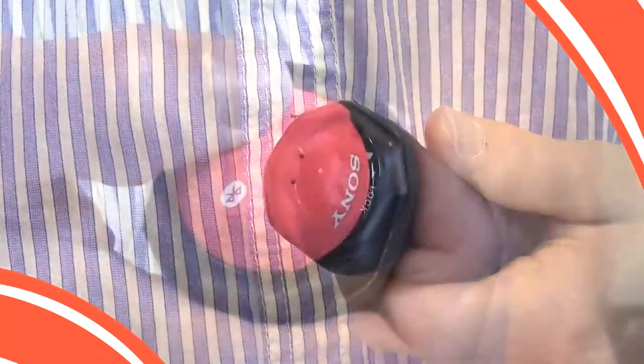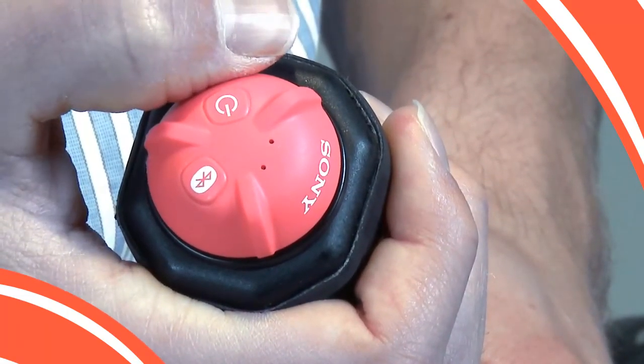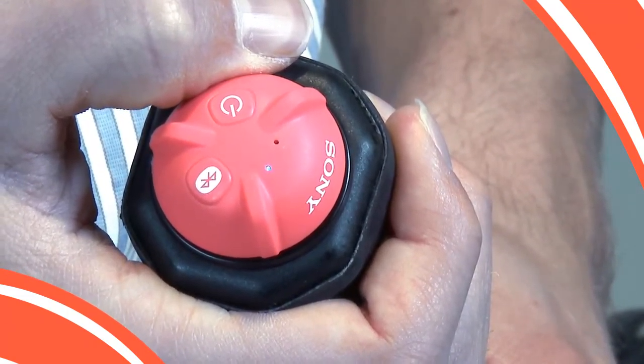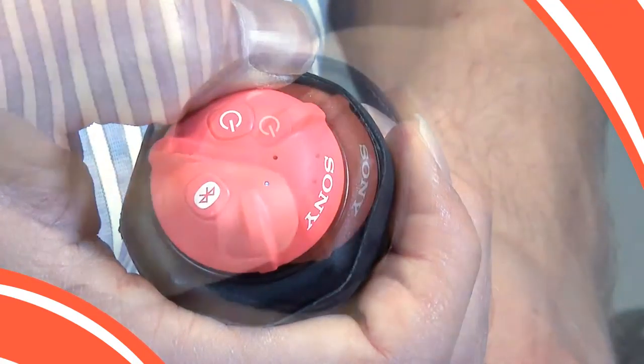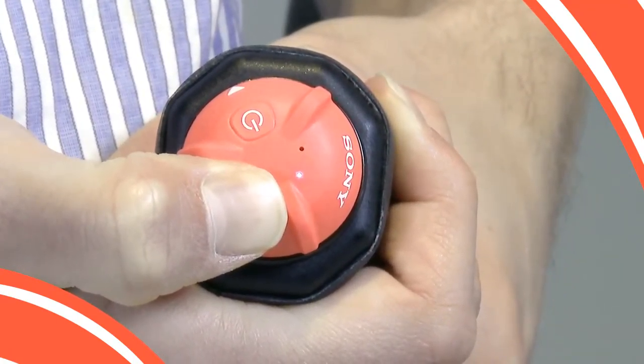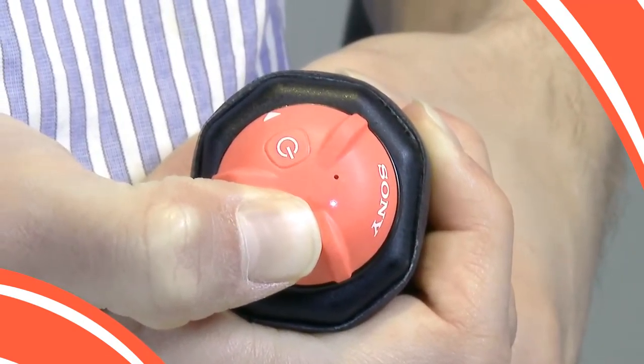Now, turn on the sensor's power. The blue lamp should begin to blink slowly. If you are pairing a sensor that has already been set up and the blue lamp is not blinking slowly, press the Bluetooth button for 7 seconds until it does. Note that 7 seconds is longer than it seems, so keep pressing until you see that slow blink.